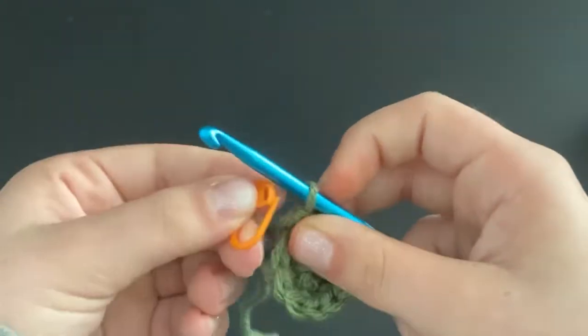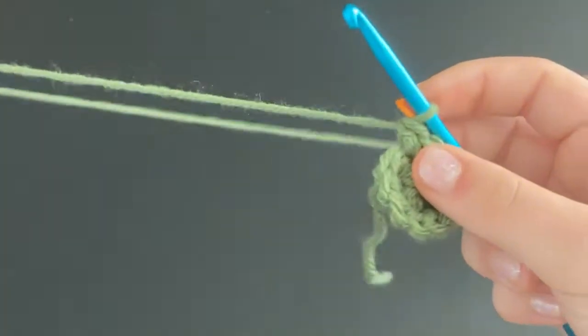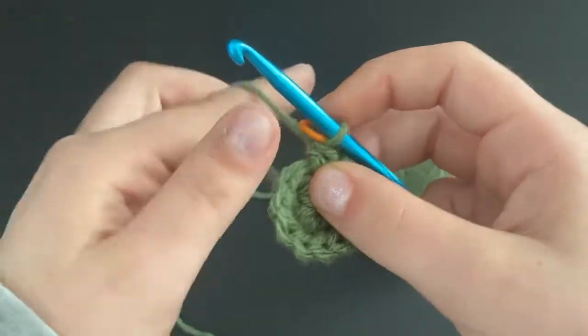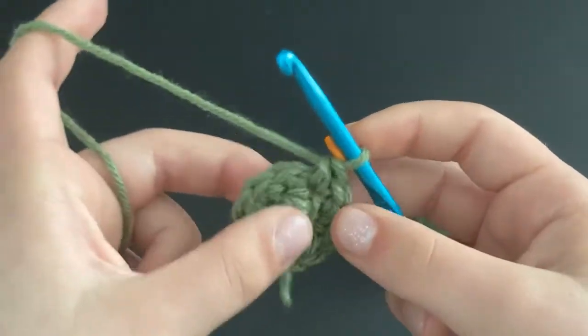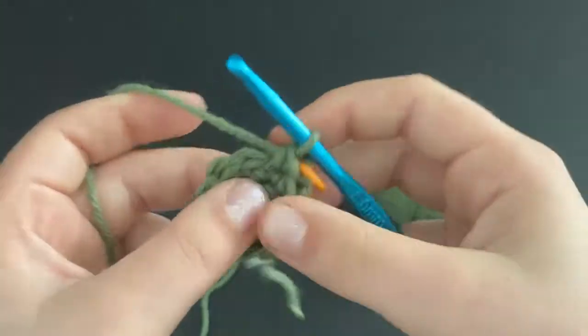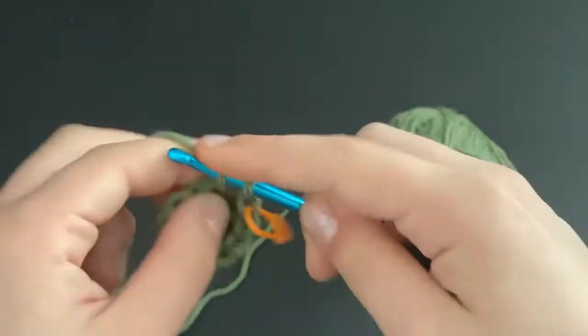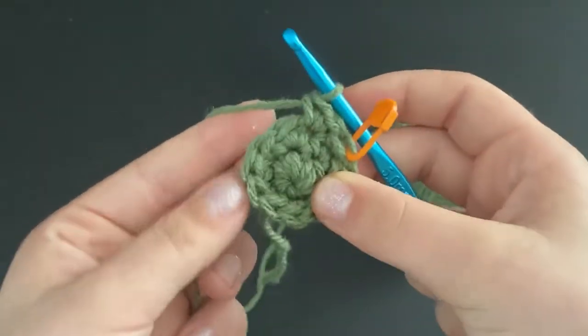Move the stitch marker up to the loop around your hook. For the next row we're going to be slowly increasing — do a single crochet in the first stitch, then an increase in the next stitch, and repeat that all the way around.